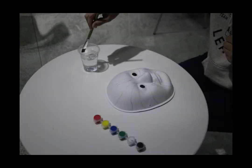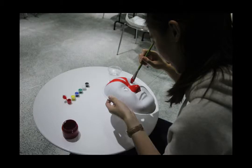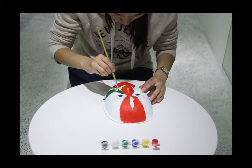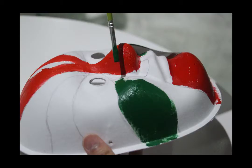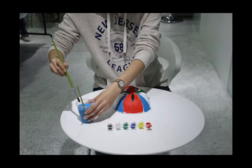The next step is to add some color on it. Pick a color you like and just paint. Once you have done with one color, here comes the cup of water — you just wash the brush like this, and move on to another color.